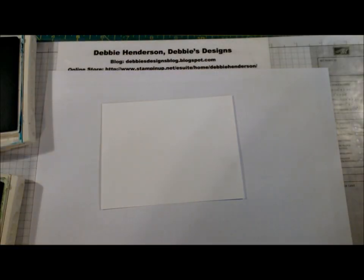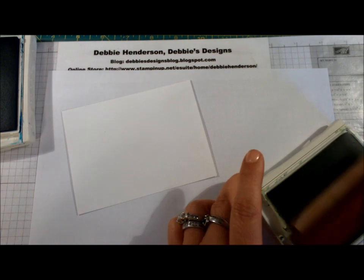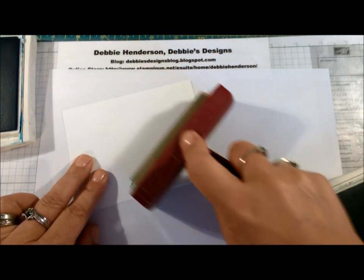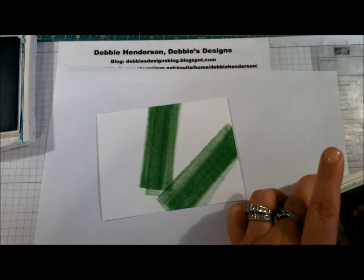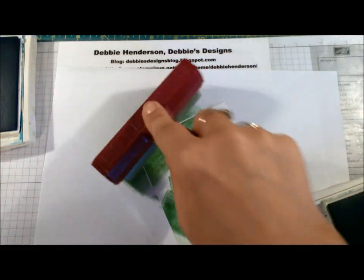We're going to start by adding ink color to our Whisper White layer. I'm going to start with the brayer and Wild Wasabi ink and just roll color in different areas of my cardstock. It doesn't matter where you add your ink.